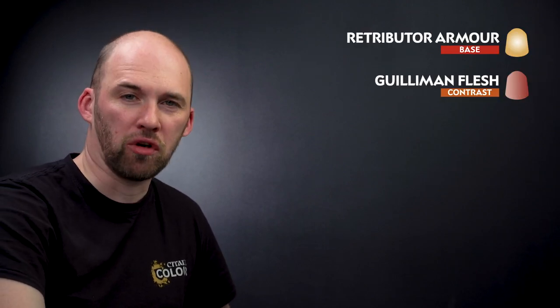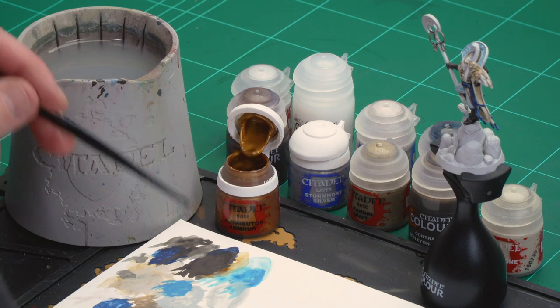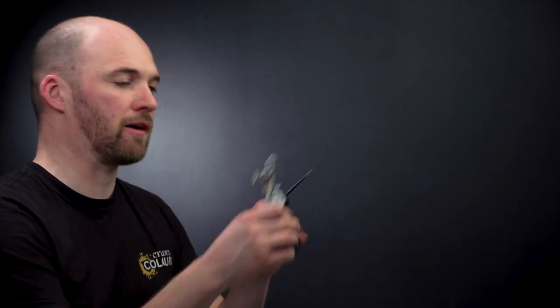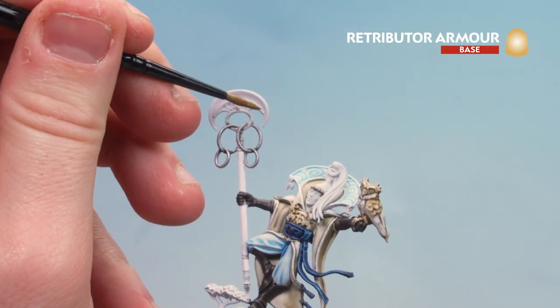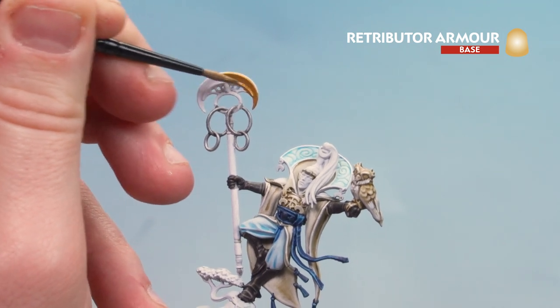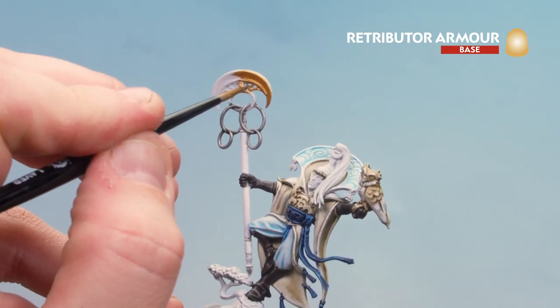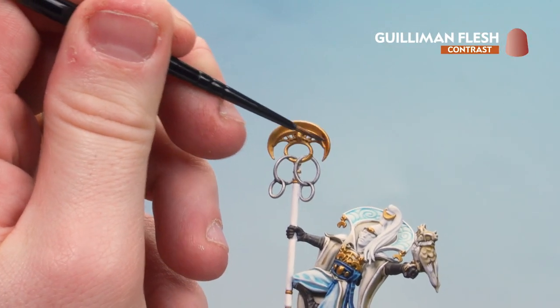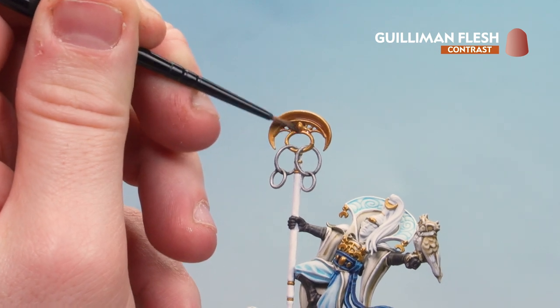The brown leather is all done. We're now going to move on to painting the gold details. For this we're going to start with a base coat of Retributor Armour, then apply Guilliman Flesh all over that, and then highlight the edges using Stormhost Silver. Let's start with the Retributor Armour — get some on the palette, a little bit of water. I'm going to use a medium layer brush to start, as I've got the top of the staff to do, though for some of the smaller details you might want to move to a small layer brush. Take your time and work your way around all those gold details. With the gold now base coated, we're going to apply Guilliman Flesh into the gold — just be mindful to keep it to the gold areas.